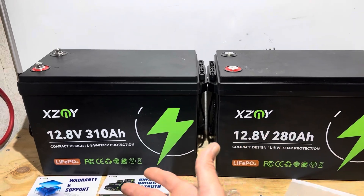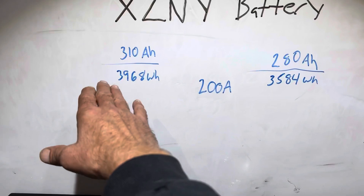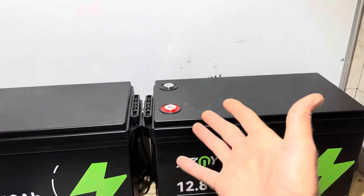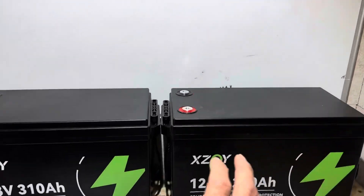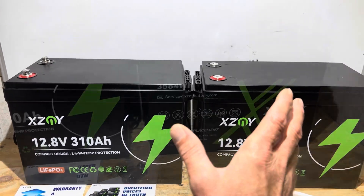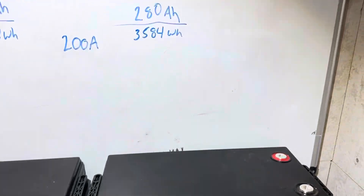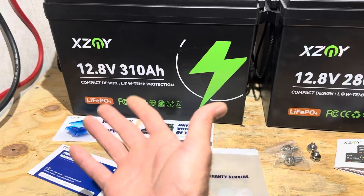How much energy are we talking? I did the math: 3.968 kilowatts (3,968 watt hours) out of the 310, and 3.584 kilowatts (3,584 watt hours) out of the 280, for a grand total of 7.552 kilowatts between the two — enough to run my house for 24 hours. Conveniently, the watt hours are also stamped on the back of each battery.